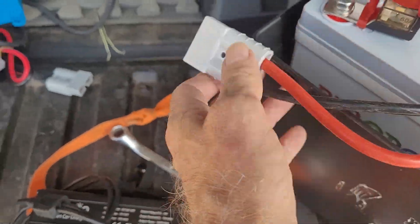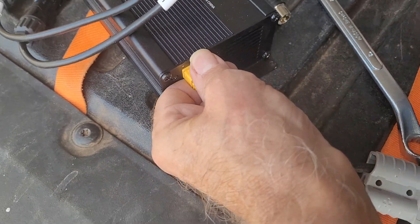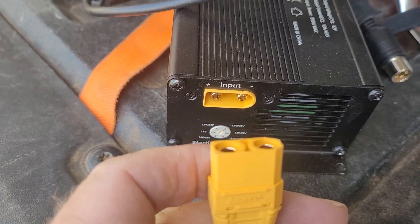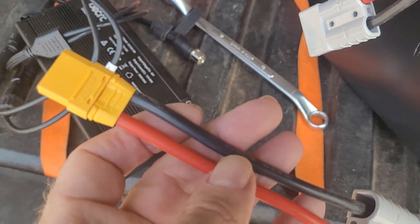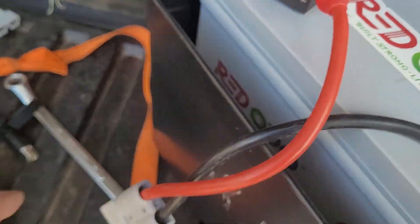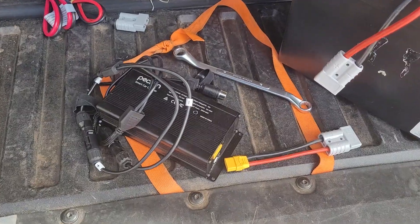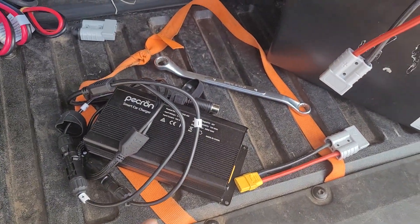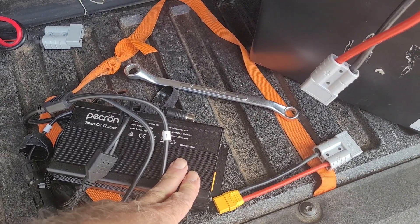When I want to use the battery to charge the power station, I made this dongle. That's the Pekron car charger. It has an XT90 plug coming from the cable, from the alternator — so here I have an XT90 going from here to here. That lets me plug the battery into here and feed that into my power station. I can dump 600 watts out of this battery into the power station. The power station will take 700, but at 42 volts, 15 amps — about 640, 650 watts.